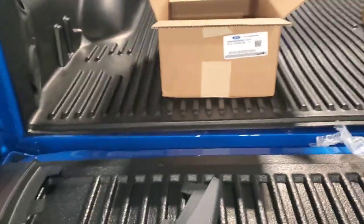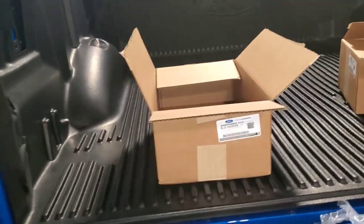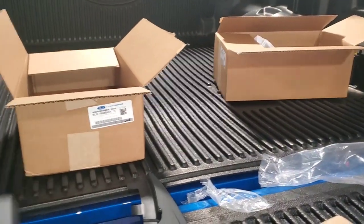I'm going to set up one of these rear mud flaps on a 2020 F-150 and show you guys how to do this. It can be kind of confusing with the instructions.